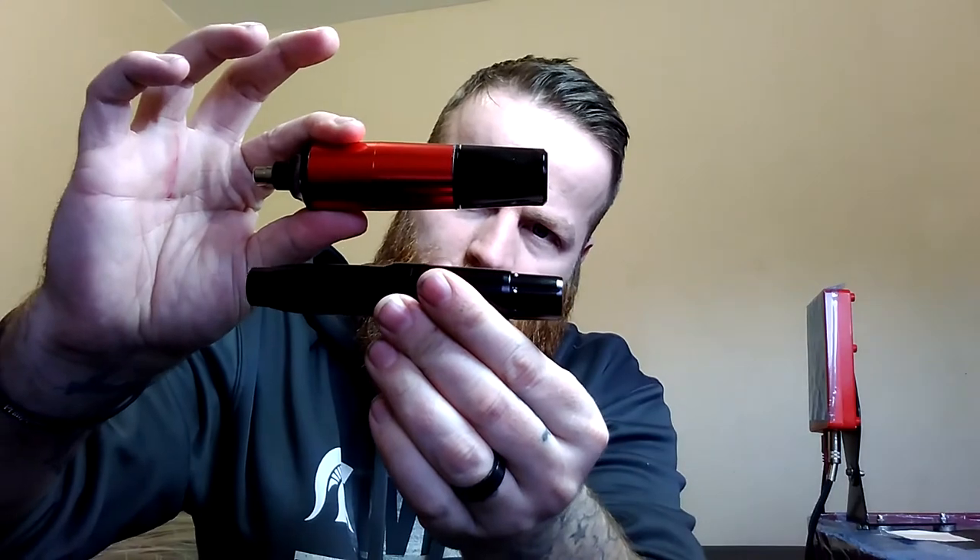I have the first Bronc pen machine that they had — I used the crap out of it. You can see the R and the N fell off. But look at the size comparison — huge difference. And that's a good machine, I love that machine.